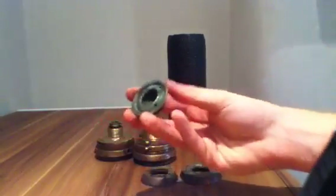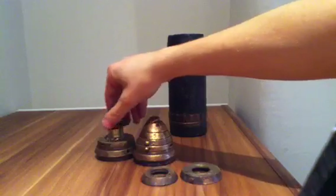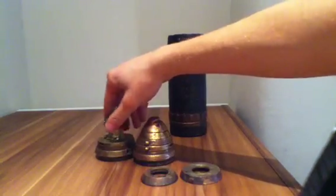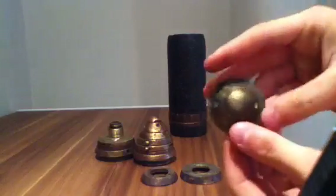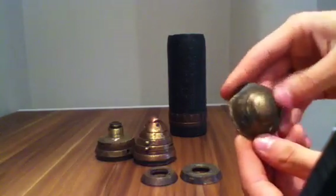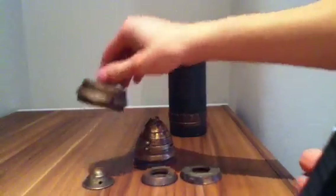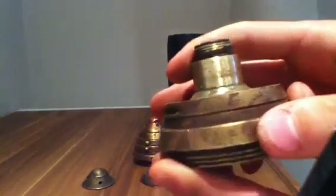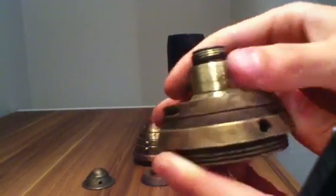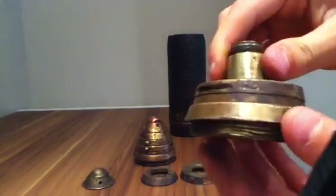For some reason this fuse has no threads inside, so you cannot screw it on. I'll hopefully put threads in it again. As you can see by how flat it is, it's obviously hit something really hard. This one for some reason also does not have a visible date — there are plenty of numbers which I don't really know what they all are.